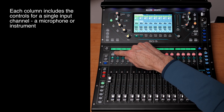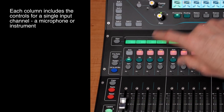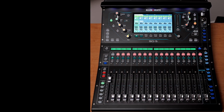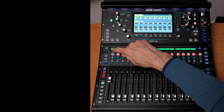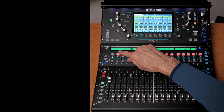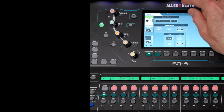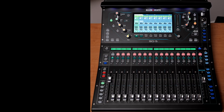Each of these vertical columns represents the controls for one of those inputs — input one, input two, and so forth, up to input 16 — with a master fader over here. This column right here controls input number one, whether it's a microphone or an instrument. On this board, you can actually change the channel names to represent what's coming in on that channel.